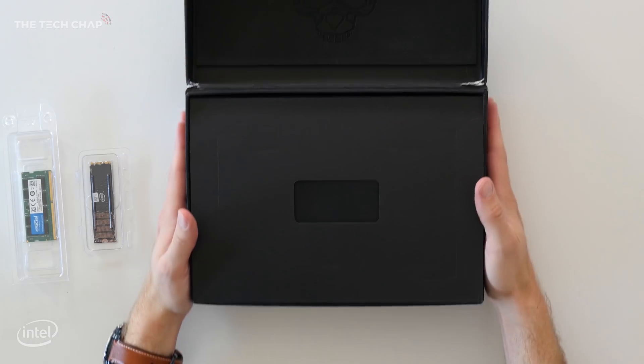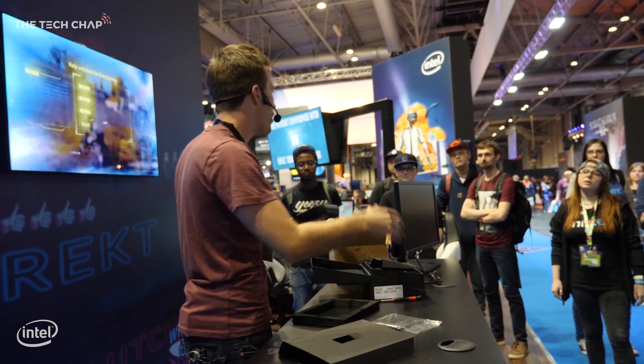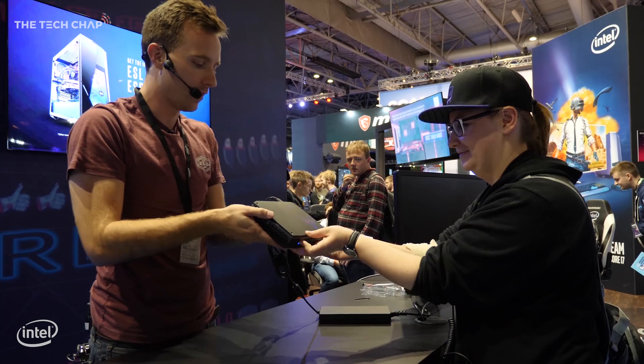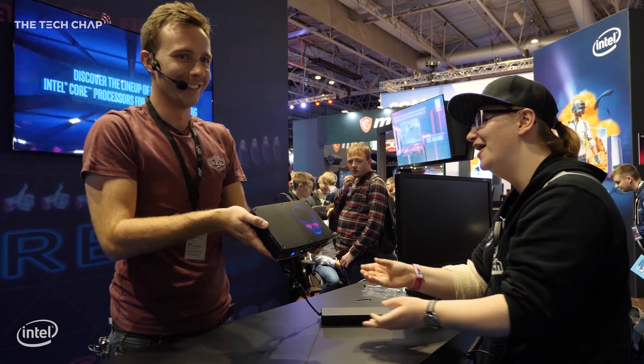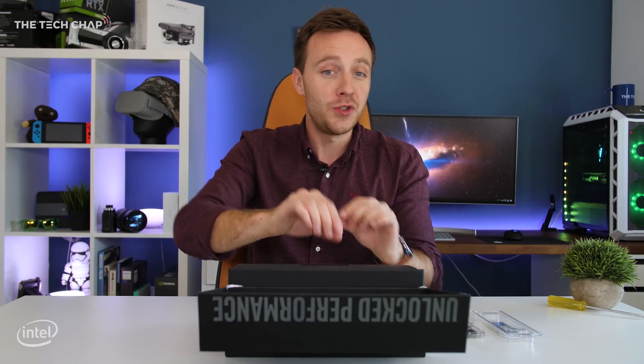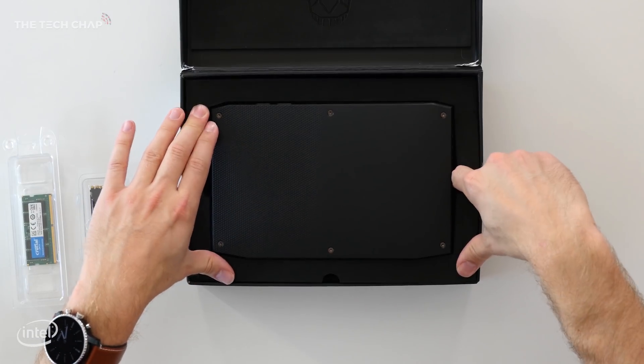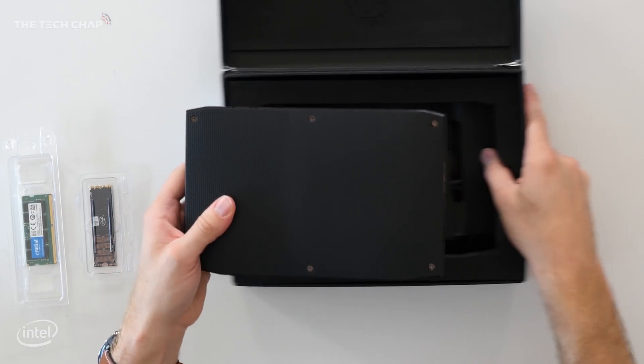I do have to make a confession — I have already unboxed this because I was actually using it at EGX, a gaming show here in the UK recently with Intel, showing off what the NUC can do and doing some live setup demos, which was so much fun. Apologies that this isn't super brand new; there's no plastic to peel off, which I know is the best part of any unboxing video, but I'm still going to show you how it all works.